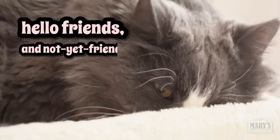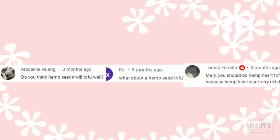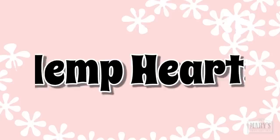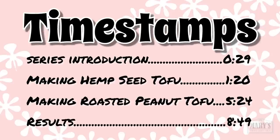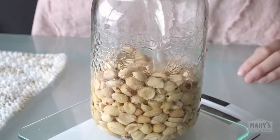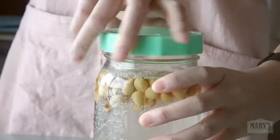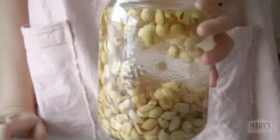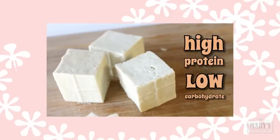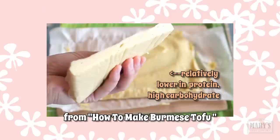Hello friends and not yet friends, welcome back to Will It Tofu here on Mary's Test Kitchen, where it's high time I get to this most requested ingredient: hemp hearts, aka shelled hemp seeds. We'll also try the same thing on roasted peanuts as a follow-up to our raw peanut tofu experiment. We're applying the traditional tofu-making method to non-traditional ingredients, specifically going for the high protein and low carb macro balance — as opposed to something high carb like Burmese tofu.